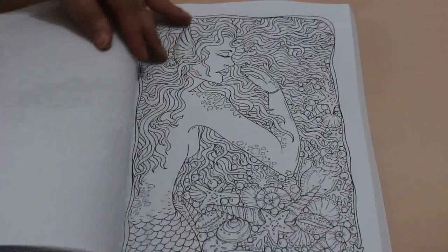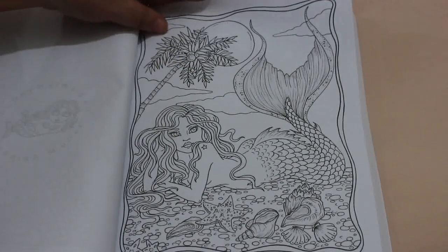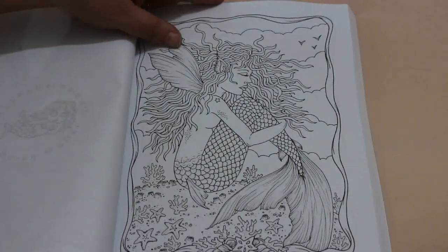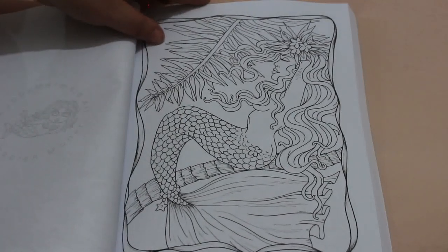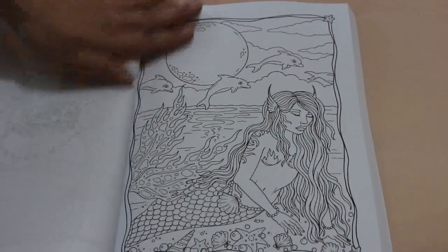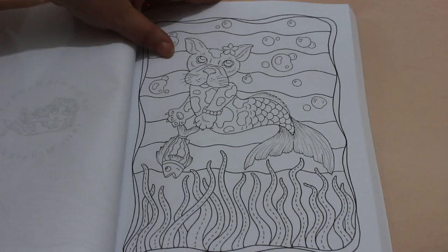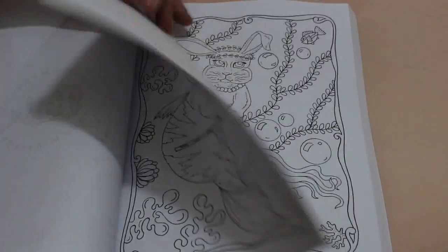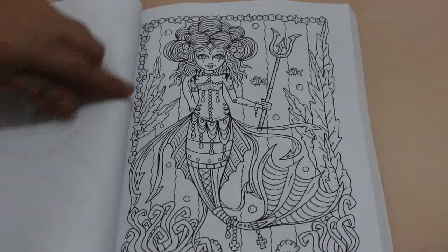Definitely if you're a Deborah Muller fan, I recommend this book — it's beautiful. Now this book was just under £17 on Amazon UK. Obviously it's not a cheap one because there's like 200 pages in it, so there's a lot of drawings, a lot of art in here. It's definitely worth it. A merdog — I love it! Another mercat, and a mer-rabbit!